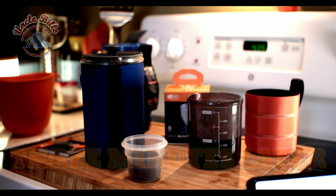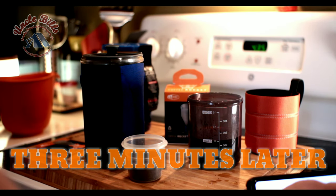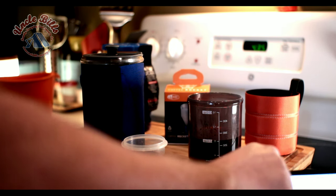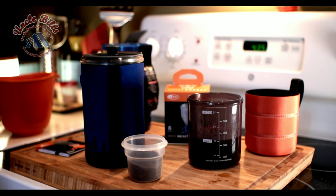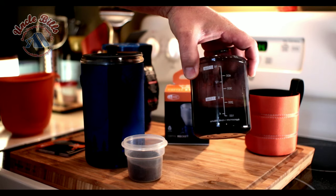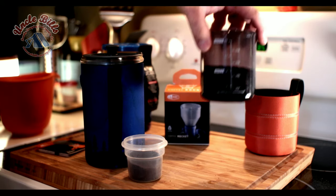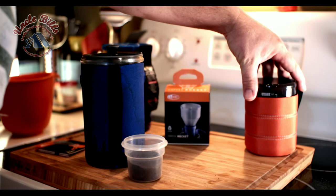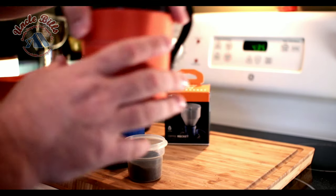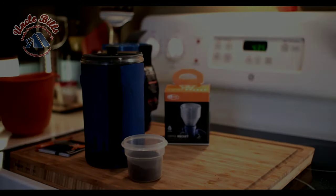Alright, about three minutes. That looks like some nice dark coffee right there, which is the way I like it. It's nice and strong too.